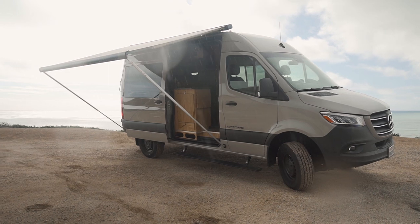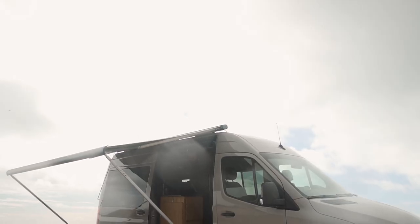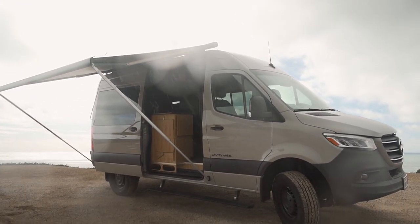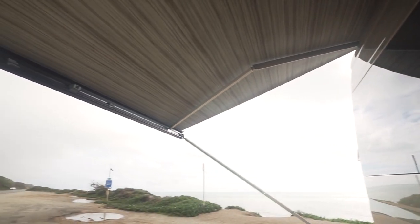As you can probably see, the awning came in very handy because literally seconds after deploying it, it started pouring down rain, and I was able to stay dry — except for the fact that I needed to get these shots of the van with the awning out. So after that, I was able to stay dry underneath the awning, and I was very happy to have it.